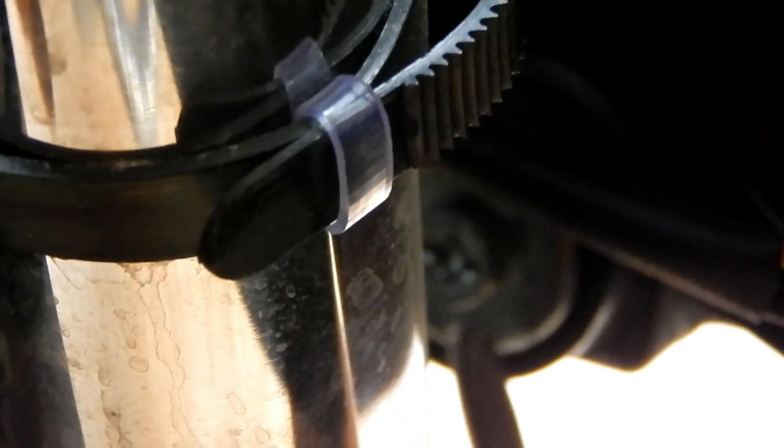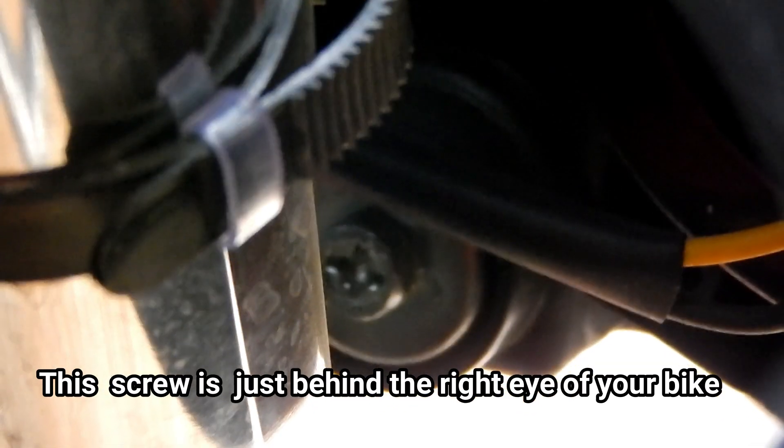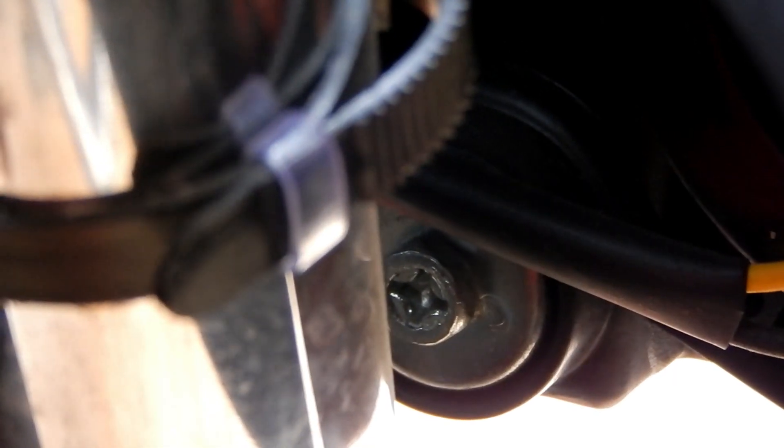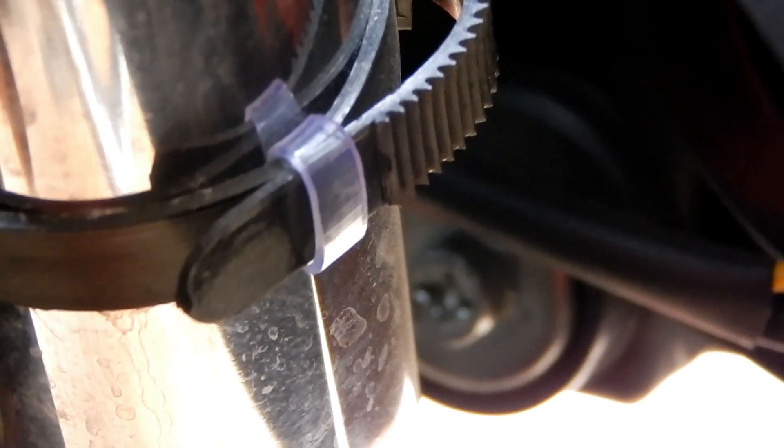This is the screw for the high beam. You have to turn it clockwise to move the high beam up, and anti-clockwise to move the high beam down. So according to your need you can fix it. It's very simple and the screws are not hard to turn — no need to put much pressure.